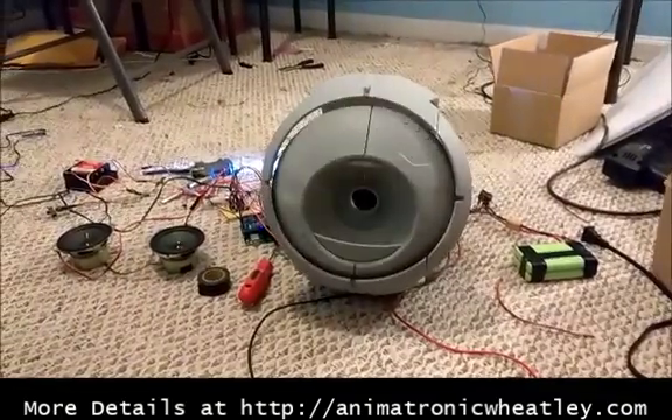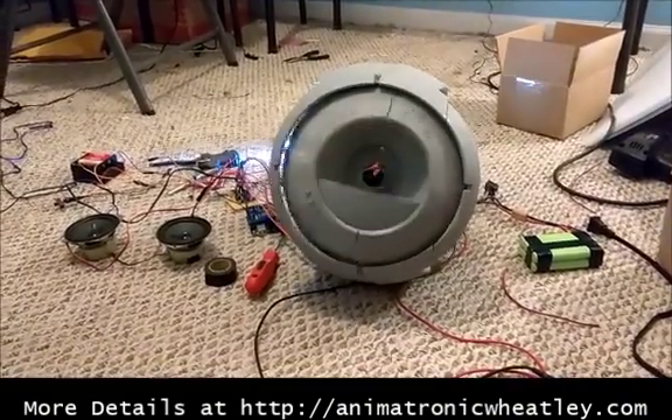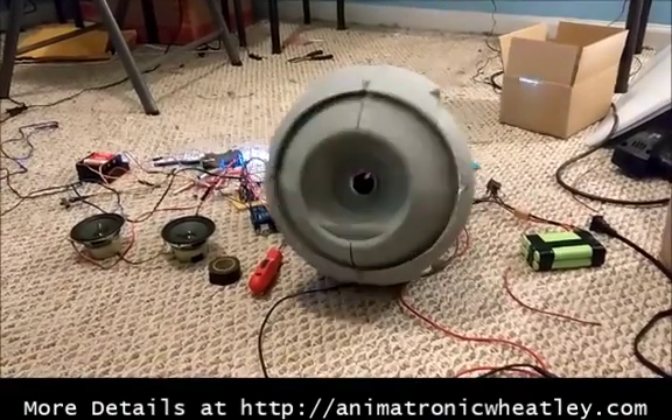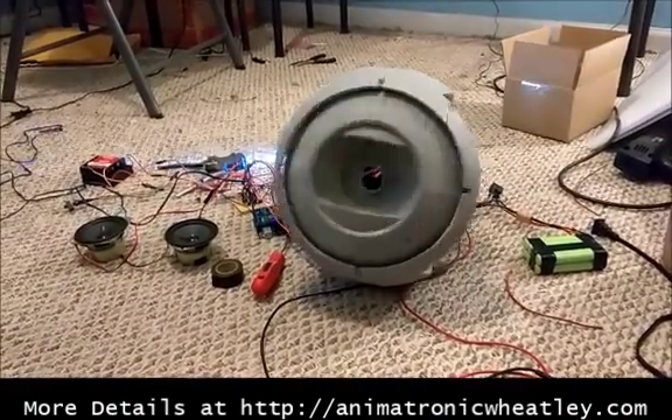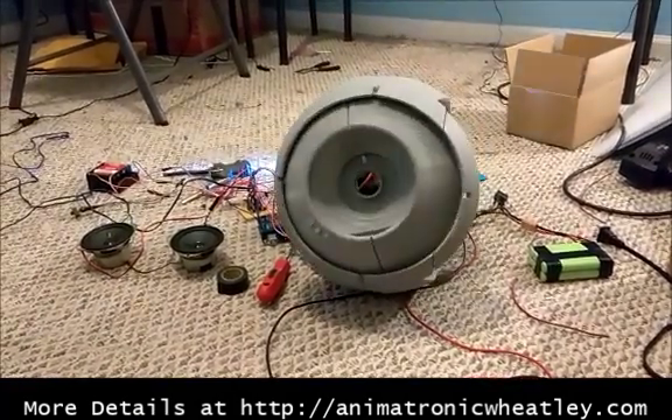Hello! Hello, amigo! Hello! [Multiple 'Hello' voice lines play in succession, demonstrating the variety of greeting clips loaded onto Wheatley's soundboard.]